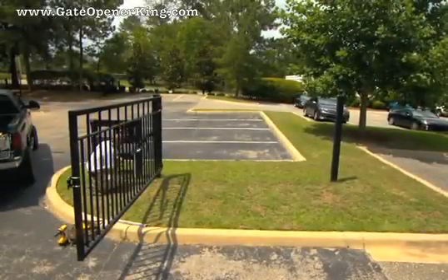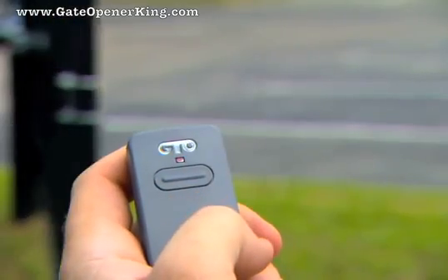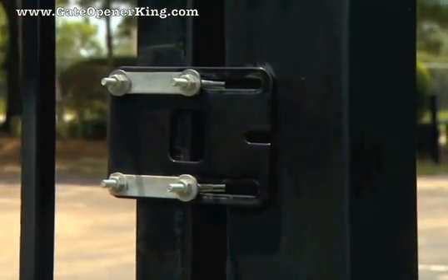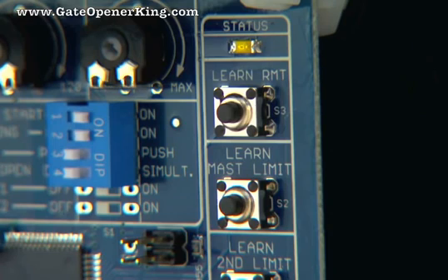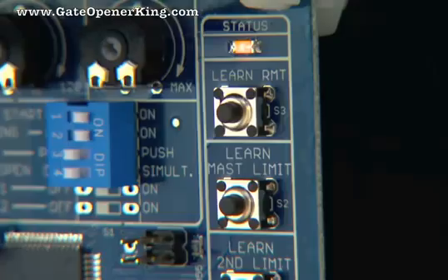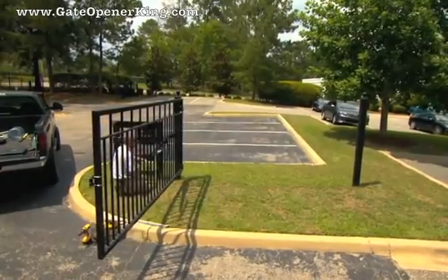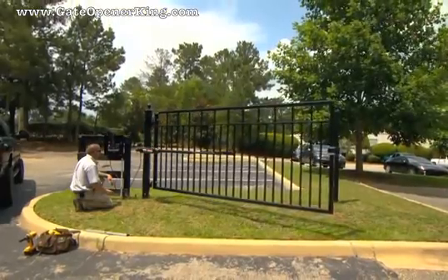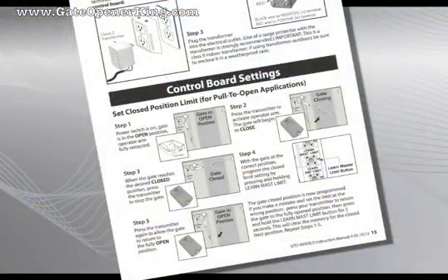With the gate in the open position and the arm attached, turn the control box power switch to on. Press the transmitter button to close the gate, then press the transmitter button again when the gate reaches the desired closed position. Repeat the process if necessary. When the gate is in the desired closed position, press and hold the Learn Master Limit button on the control board for 5 seconds, then release the button. Now press the transmitter button and allow the gate to return to its fully open position. The closed position is now programmed. Press the transmitter button again and allow the gate to close to verify that it stops at the desired position. Repeat the process if necessary. Refer to the installation manual for details.